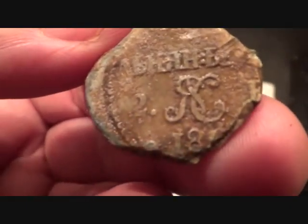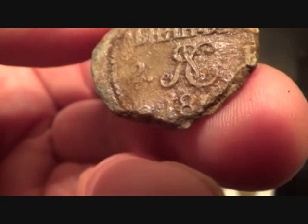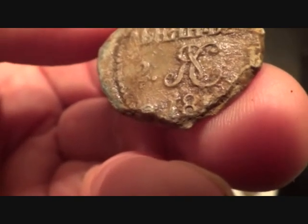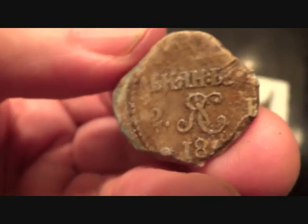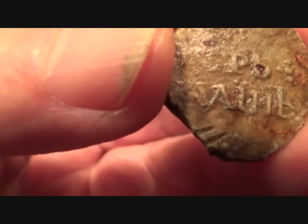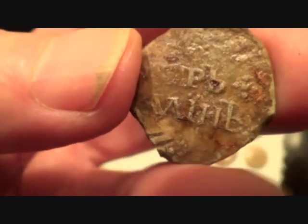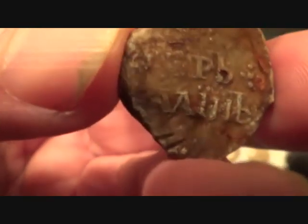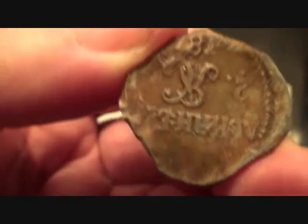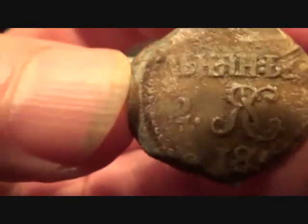And then we've got this — oh, it's two grade. 18 — oh, there's a one there. Now that's interesting. 18, one something. Yeah, let's stick him on the database. There's all sorts of intermixed letters — they mix Latin and Greek and Cyrillic, and fancy script. That's upside down. I can't read it.